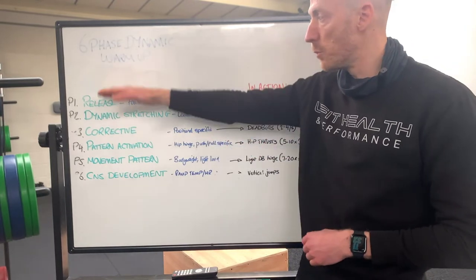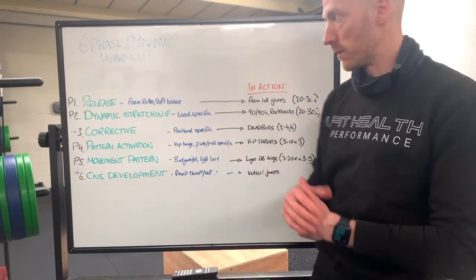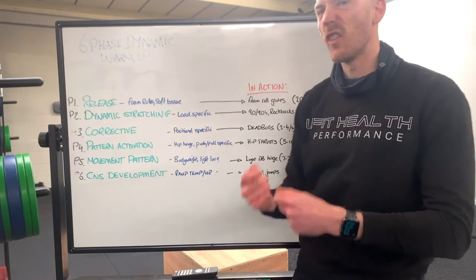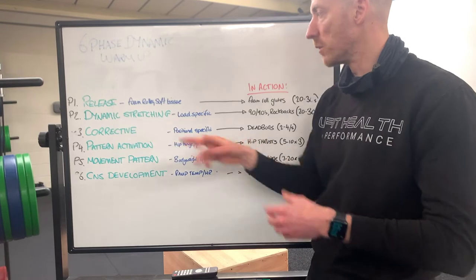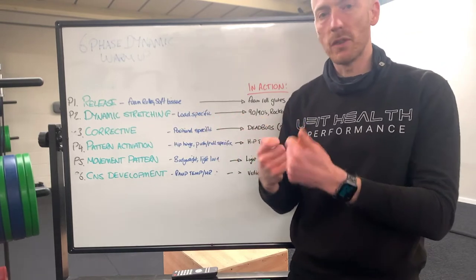We can always double up and go two minutes per phase to make it 12 minutes in total, but we don't have to. So for instance, P1 — the release — that's self-myofascial release. That could be acrimobility balls, lacrosse balls, foam rollers, soft tissue work. We're just trying to improve the quality of the tissue.